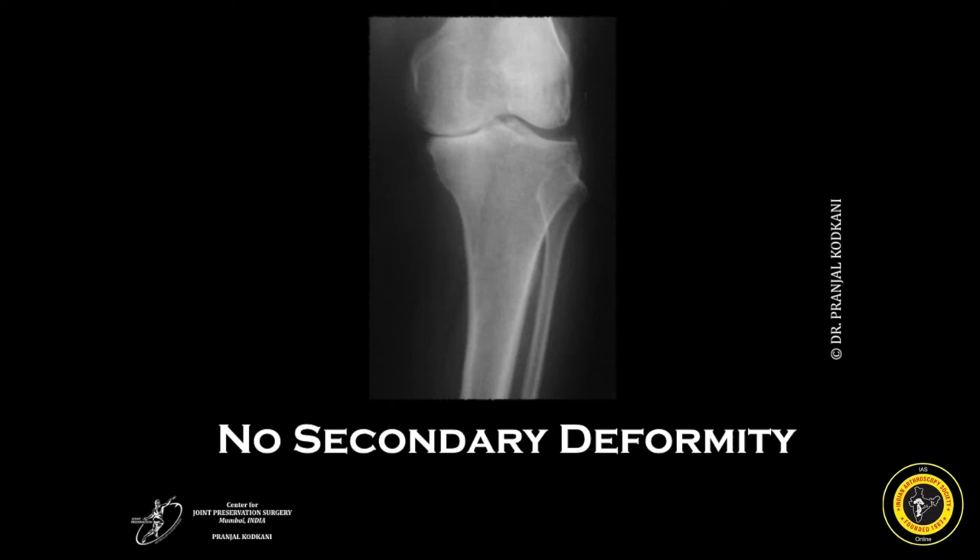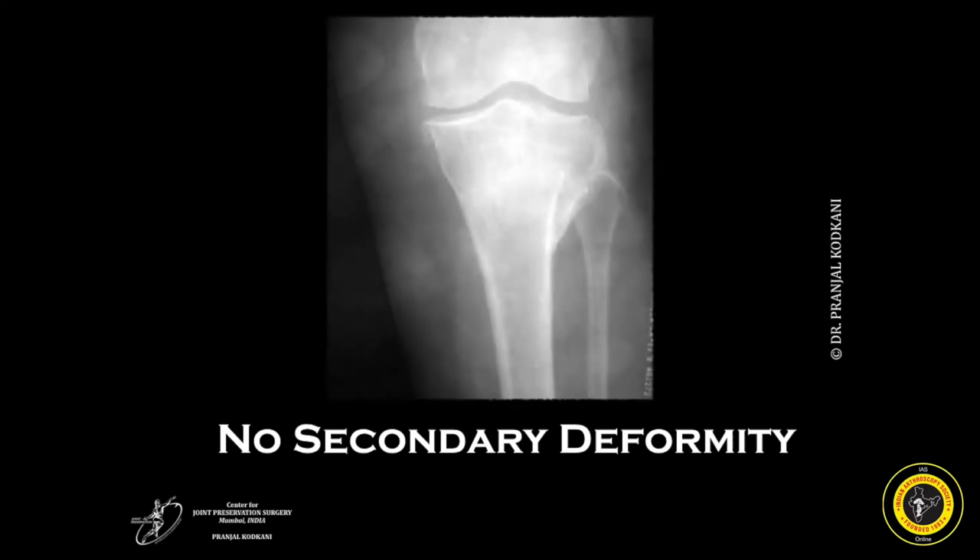The medial lateral stability is achieved by the fixator and therefore a simple uniplanar bilateral fixator suffices. A majority of patients with medial compartmental osteoarthrosis would have a tibia vara and therefore the center of rotation of angulation of the deformity would coincide precisely with the axis of correction of angulation for the osteotomy. This therefore does not lead to any secondary or translational deformities following a dome osteotomy.